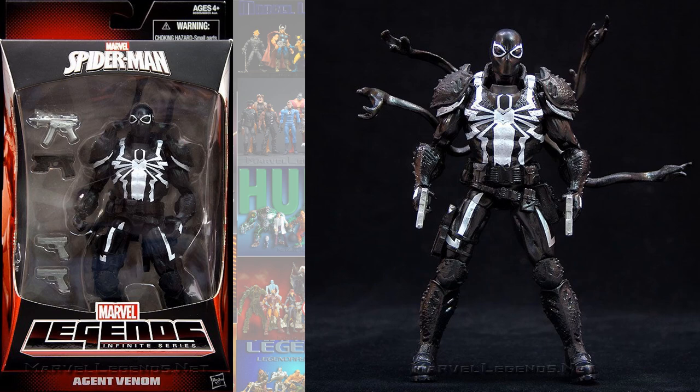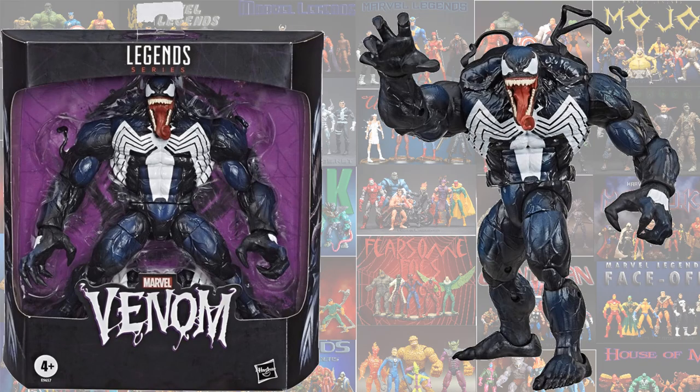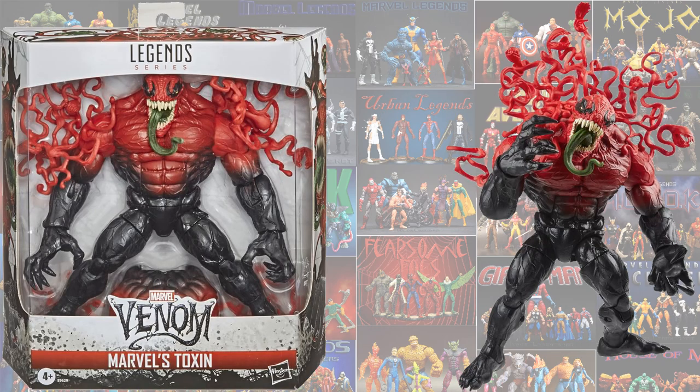Stepping off to some other Venom-specific figures: this is the Agent Venom from Walgreens, the Agent Anti-Venom which was a Fan Channel exclusive, then you got the repackaging of the Monster Venom as Venom in a Deluxe figure, and one more repaint of Venom as Toxin in the Deluxe figure Fan Channel exclusive.